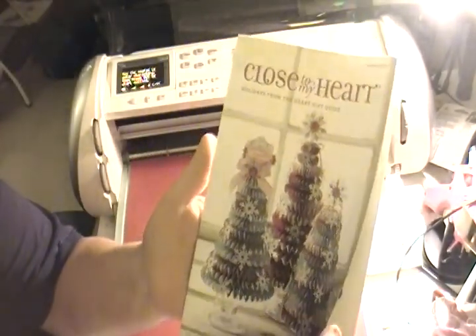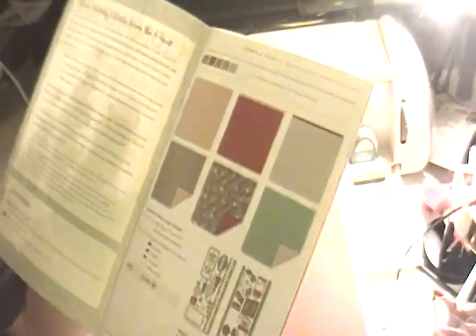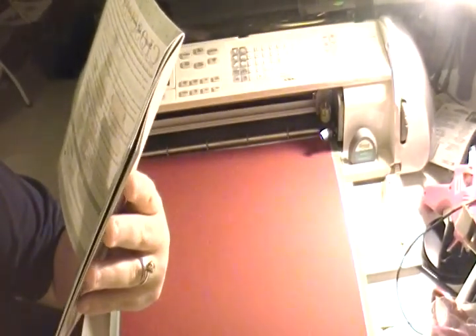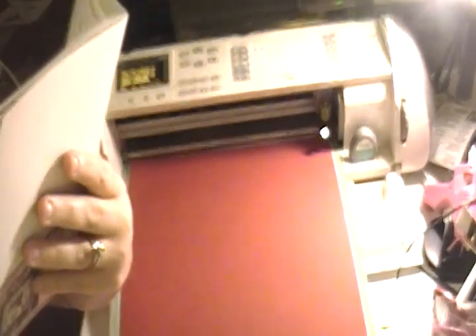Here is what the catalog looks like. Here is our BNT Duos Sparkle and Shine paper pack — it is an amazing paper pack. You've seen it in my haul. The paper feels good, it looks good, the designs are awesome. There's houndstooth, stripes, dots, little ornaments, and paisley. It's going for $9.95.